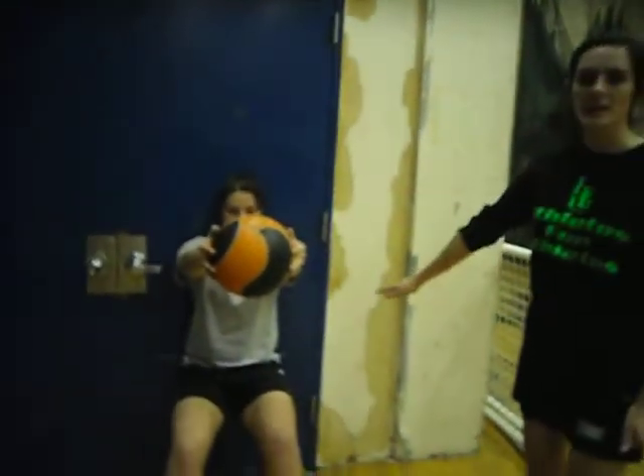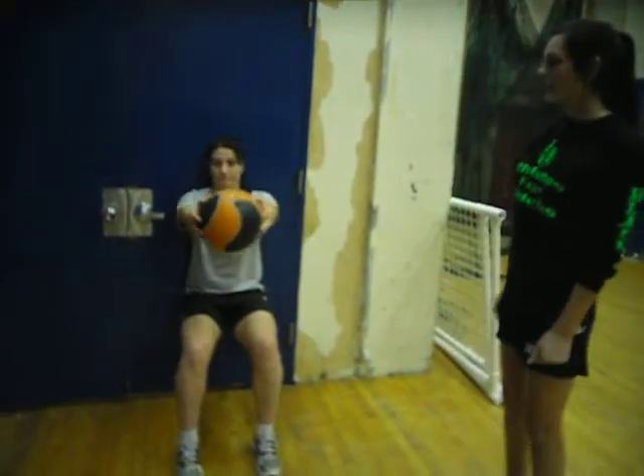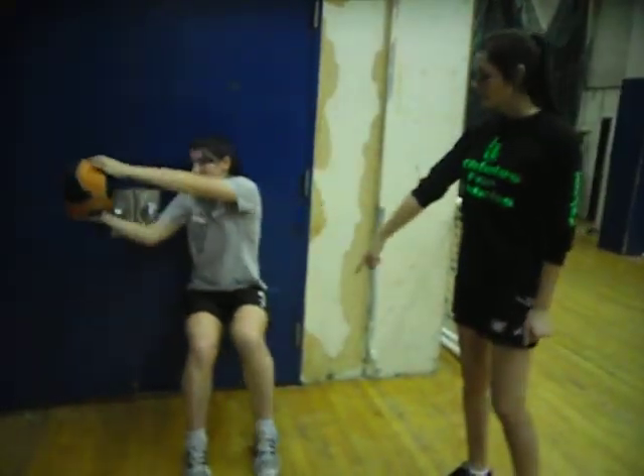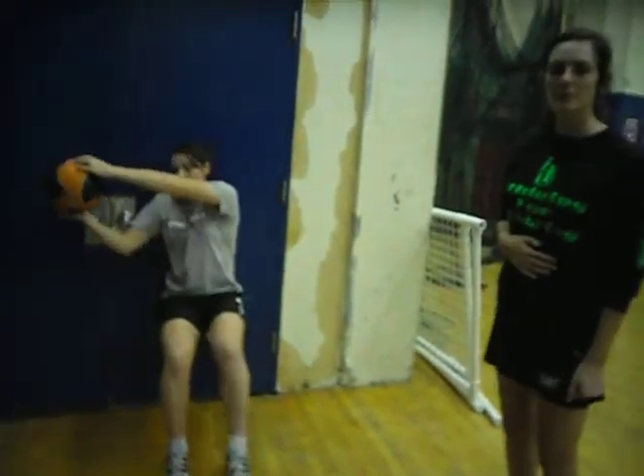Exercise number five is a wall sit against the wall, doing a squat position, keeping the legs at a nice 90 degree angle. Tess then moves the ball from left to right and as she hits the wall she lifts her opposite leg up. This is really important — keeping the core tight once again and pulling it against the wall.